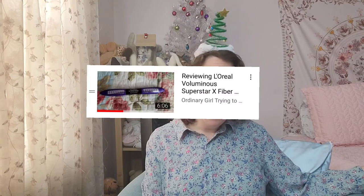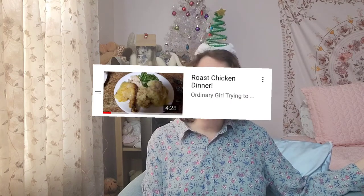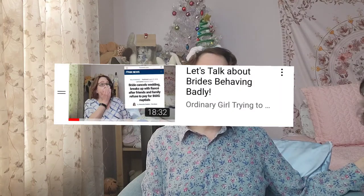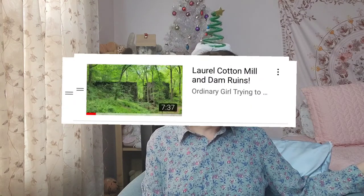Let's talk about my channel. I do reviews, I do cooking videos, I do anti-multi-level marketing, I do commentary — I already said I did cooking videos — I've done hauls and some history. So today I'm going to take you through the steps to make my mom's fruit cake.